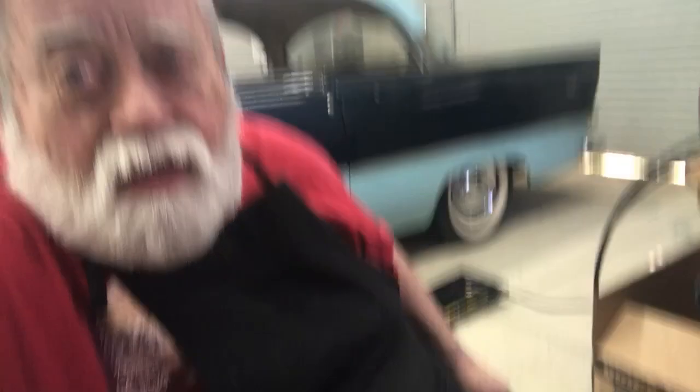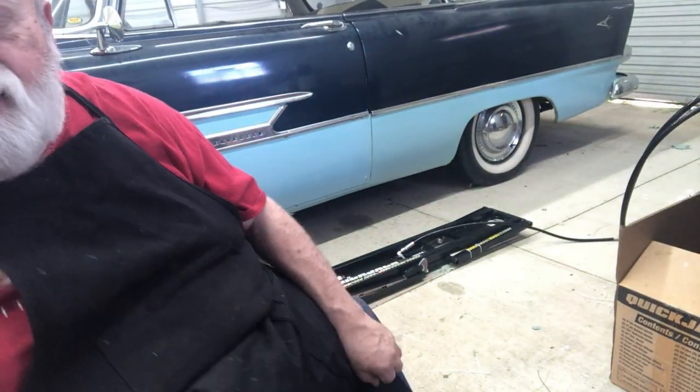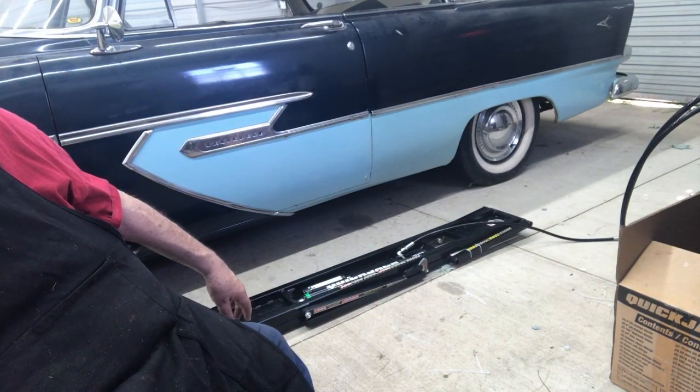Both cylinders now raise and lower uniformly. The one thing I have not done yet — and I'm itching to — is raise the Plymouth with the QuickJacks. I want to wait for my son, who's tied up this evening. The QuickJacks are on the floor on each side of the car, positioned and ready to go under it.